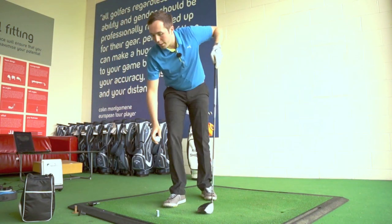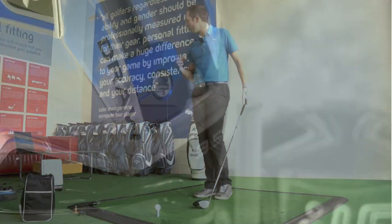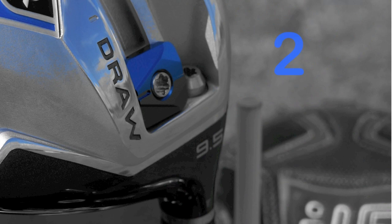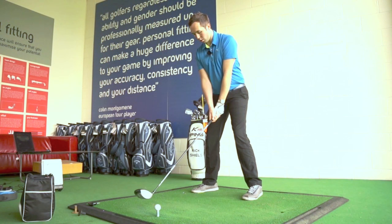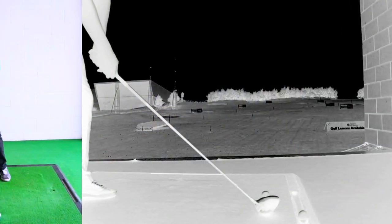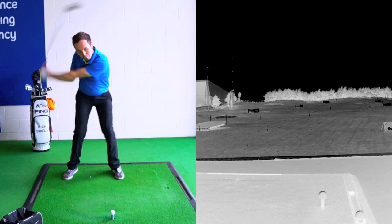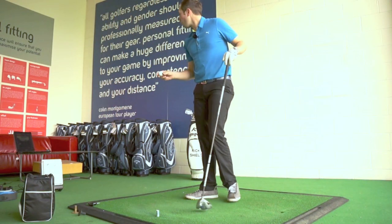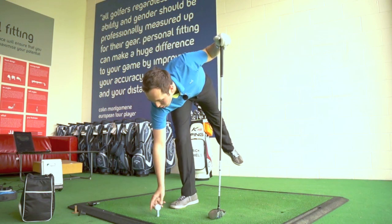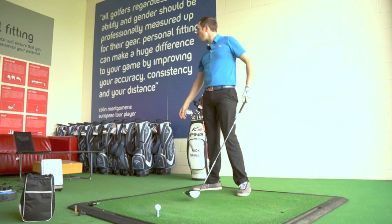It doesn't particularly feel quite as tinny as the R1 — it feels like a more solid golf club. That went 271 that time, slightly less on the club head speed, only 105. That one felt really nice — 281, that's more like it. 107.8 club head speed, launching at 14.9 — that's better. Spin 2100.